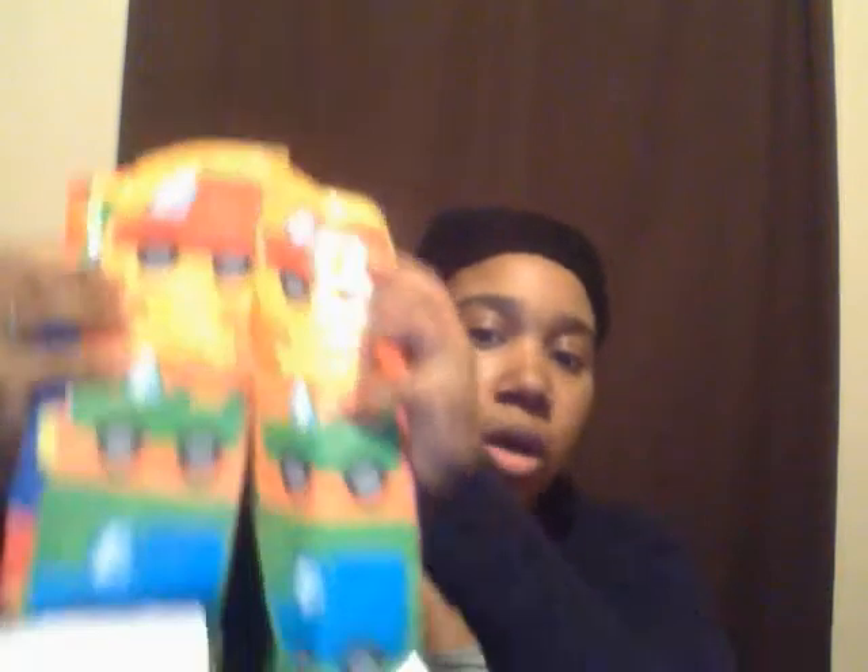For my youngest son, since he can see, touch, and turn things over, we can turn it into a matching game. He can match the color cars — two red cars, two green cars, two blue trucks — then turn them over and match them. Once he learns to read, some of them have 'Happy Birthday' on them and he can match those too. I can also have him match the backgrounds. So I can basically get four games out of this one — some for my oldest and some for my youngest. I thought that was really cool and wanted to share it. That's the end of this video — I hope you all enjoy it and I'll see you in my next video, bye!